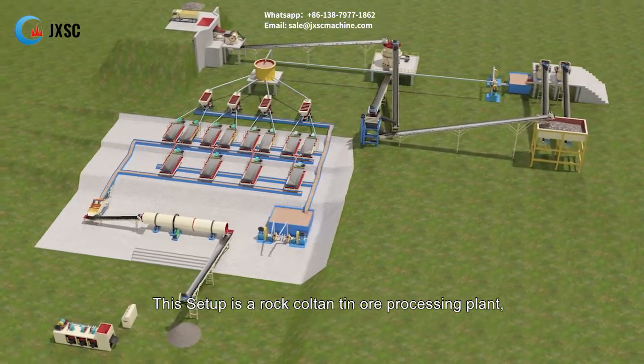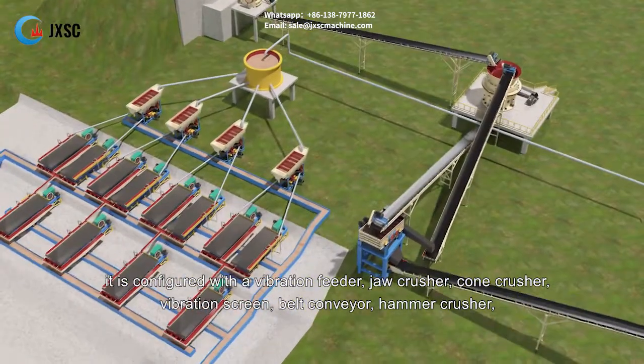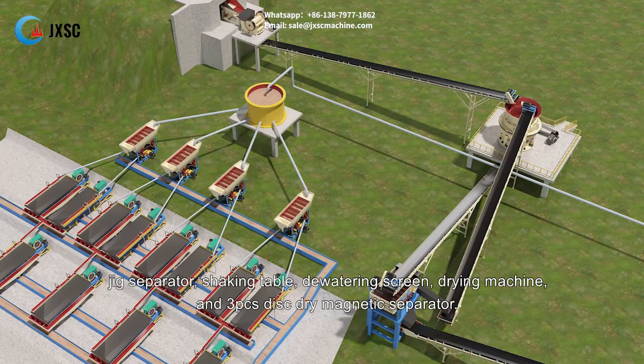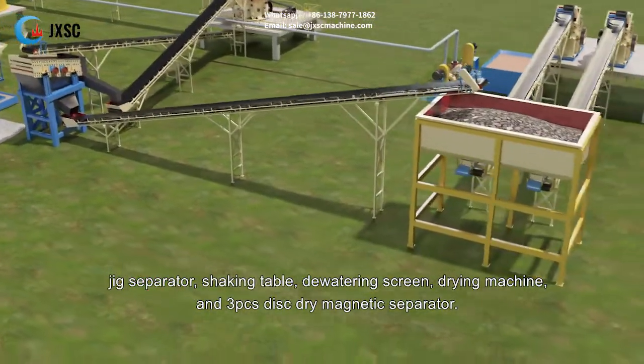This setup is a rock coltan tin ore processing plant. It is configured with a vibration feeder, jaw crusher, cone crusher, vibration screen, belt conveyor, hammer crusher, jig separator, shaking table, dewatering screen, drying machine, and three PCs disc dry magnetic separator.